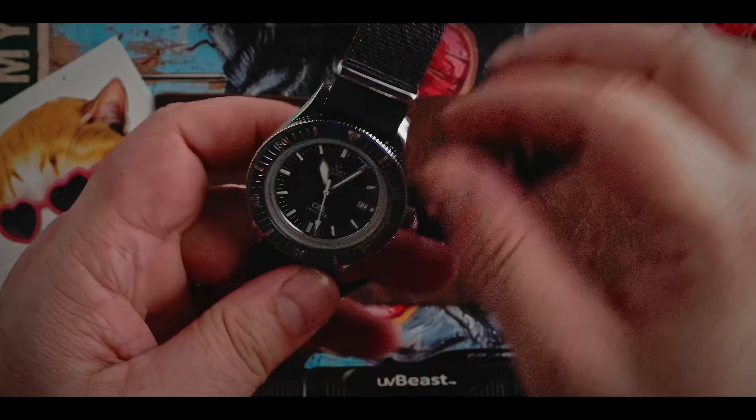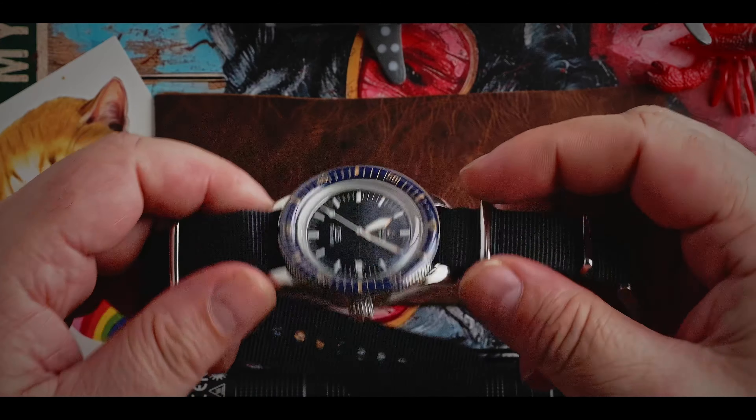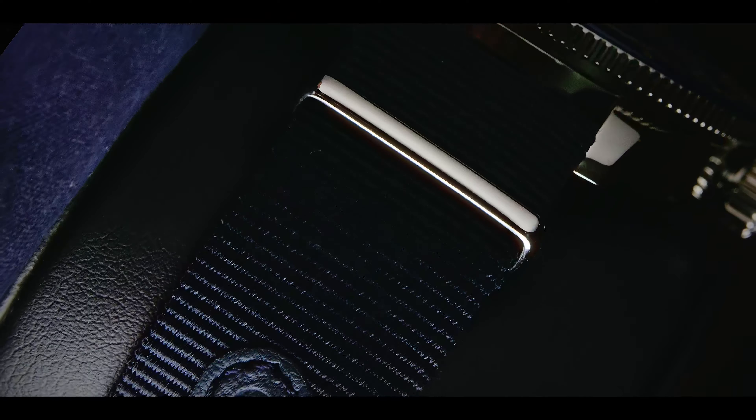Let's start this review by looking at the fit and finish of the case. This is a really nice and elegant case, obviously taking a lot of cues from vintage skin divers of the past — a very thin case, very rounded, with no sharp edges. It makes the interesting choice of using just one finish over all surfaces. This is a very polished case; as far as I can tell there is absolutely no brushing anywhere on the case.